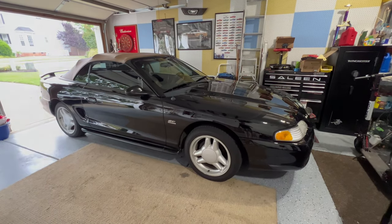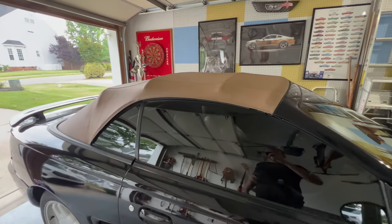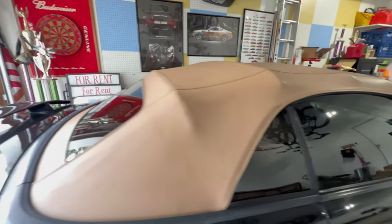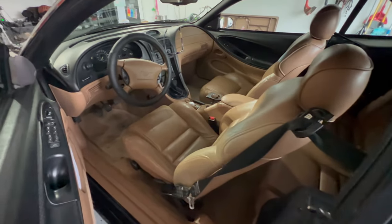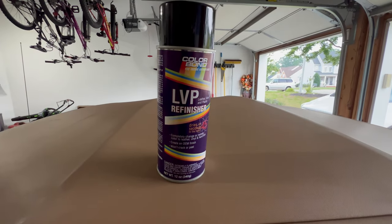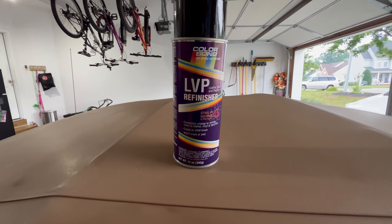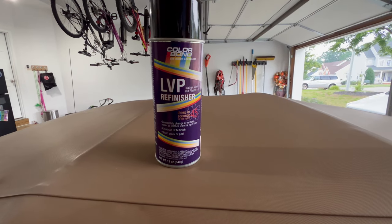This is my 1994 Ford Mustang vinyl convertible top. I've never been too excited about the interior color and the roof color on this car — I would much rather have it all black. So I recently did a little research and found several products, but decided on this Colorbond LVP refinisher. It's on Amazon, the most inexpensive right now — I think it's $13 a can.